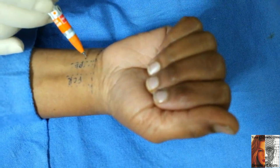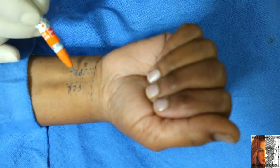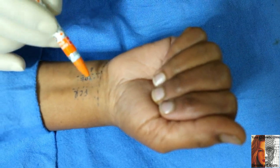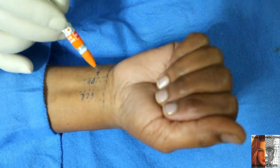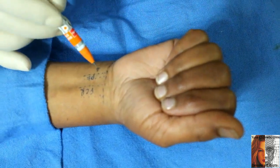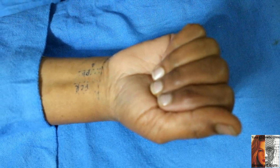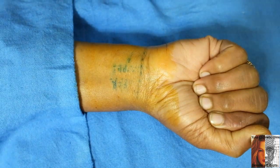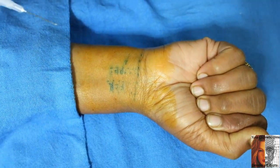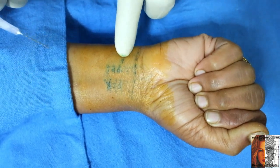The anatomical landmark is one centimeter above the distal palmar crease and one centimeter lateral to the palmaris longus tendon. This is the point of entry. I have taken one ml of depomedrol in 0.5% sensorcaine for the injection.